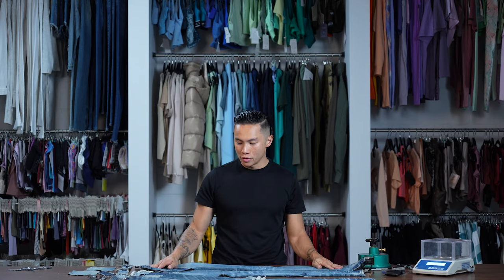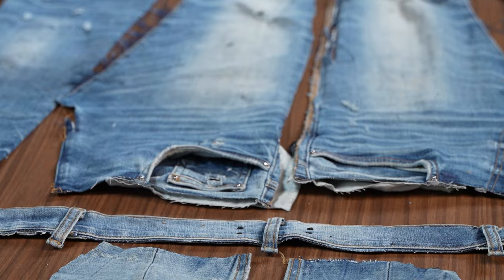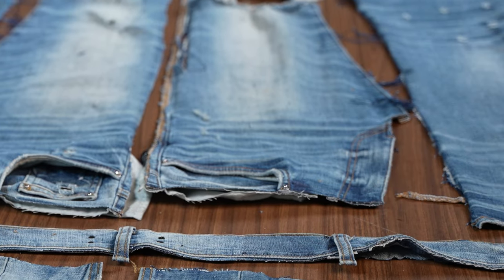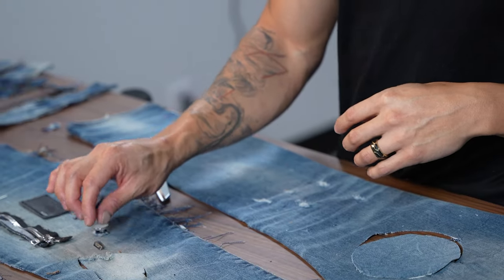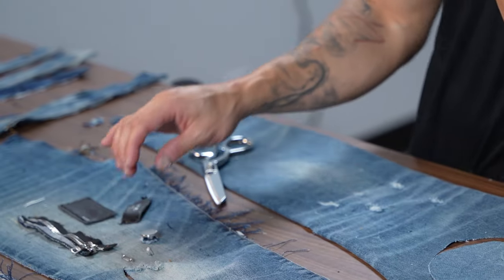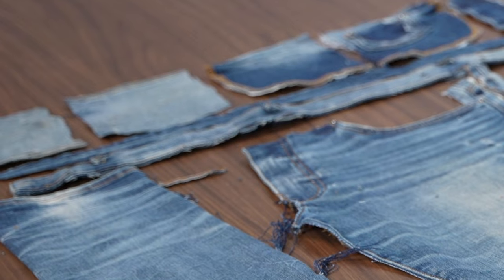Now that we've taken them apart, we have the back of the jeans, the left leg, the right leg, the waistband, the fly, all the trims including the rear zippers, the leather tags, the metal tags, and the buttons. I've left the rivets on because those are going to be a nightmare to take off, and we have the pocket bags here.